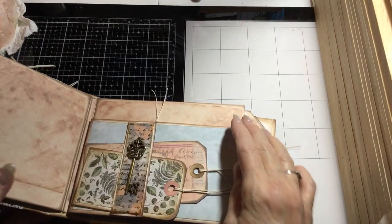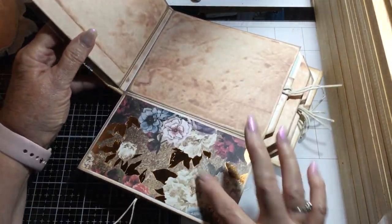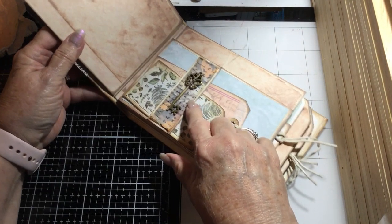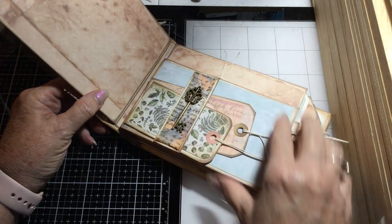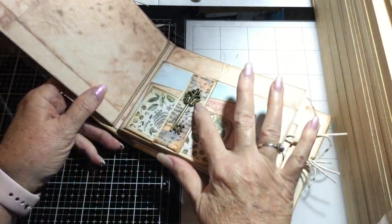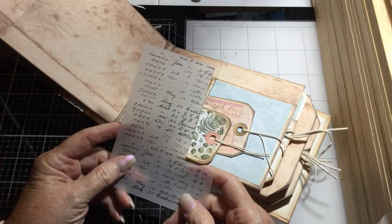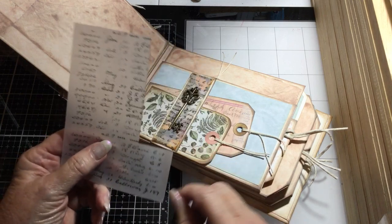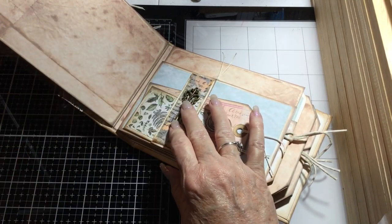This page is a flip-down and it's magnetic, matted with the paper. Then there's a belly band — it's matted with a piece of this paper, and these vellum pieces come in the flower packages. We cut that out, matted it, and attached a key to it.